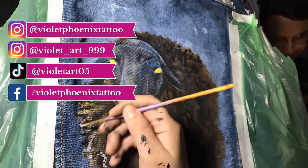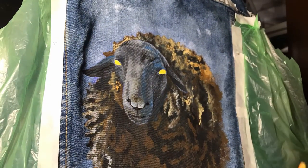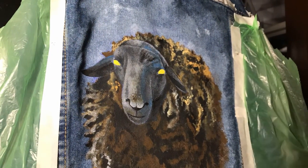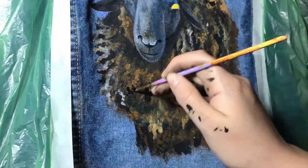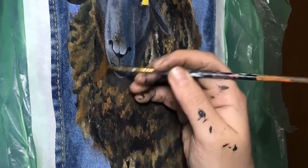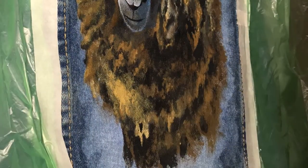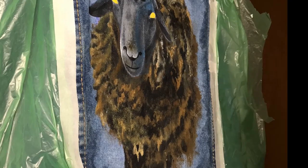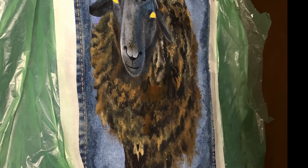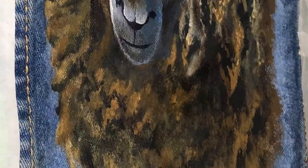Here, as you can see, I went too far adding lights in the paint, so later I will correct that because I wanted it to be more like a black sheep. I didn't want the sheep to look that brown, and here it started to look pretty brown, so I began adding more shades and dark tones to correct this.